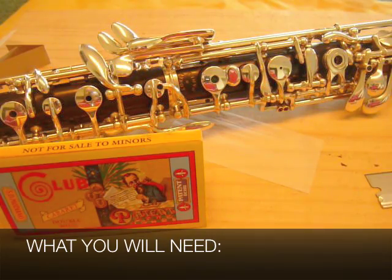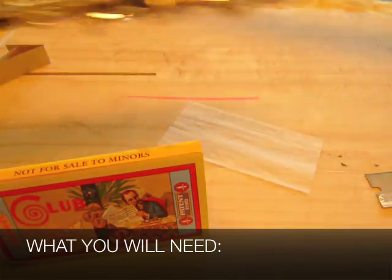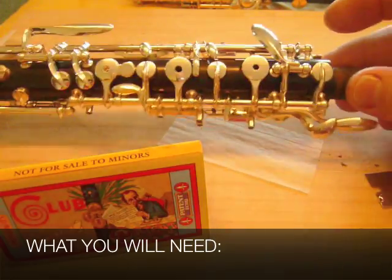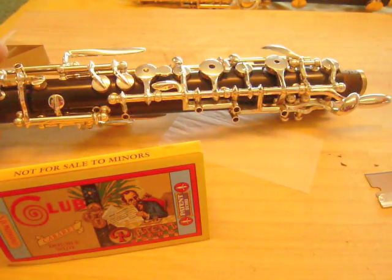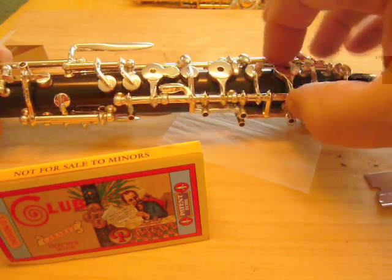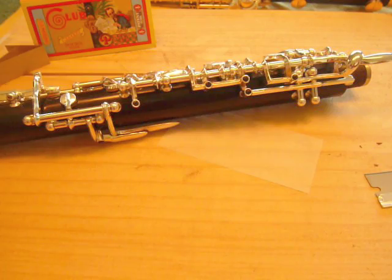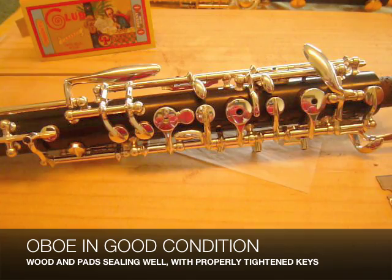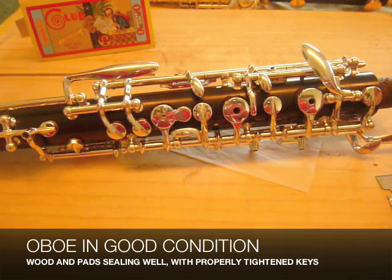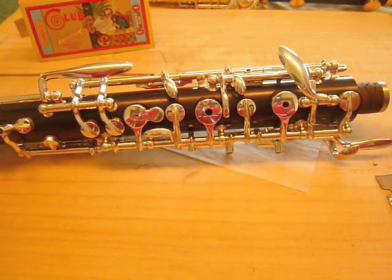To start with, you need an oboe that is basically in good condition. What this means is that the pads are all sealing really well, at least reasonably well, and that the keys are all reasonably tight. If your oboe is not in that kind of condition, do yourself a favor and send it to a repair person to get it into that condition first, before you attempt any of these adjustments yourself.